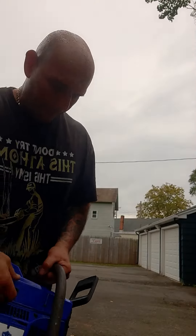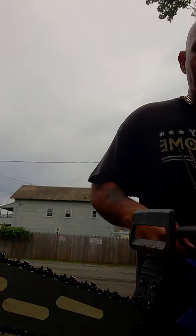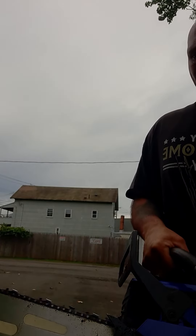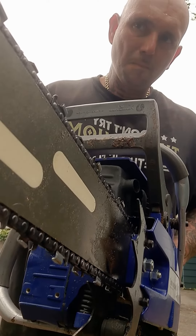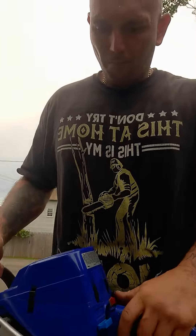Now we've got the OEM and the Husqvarna G395. I don't know what to say about the muffler mod — the G395 sounds better.